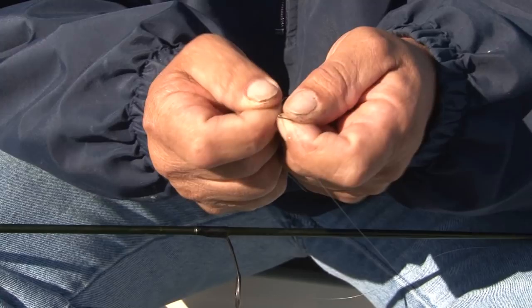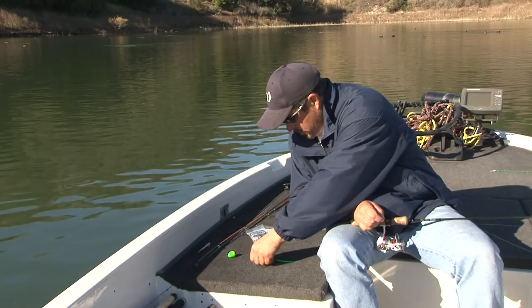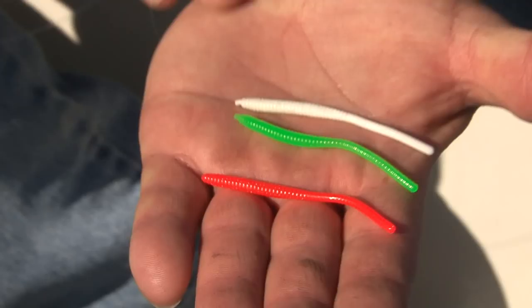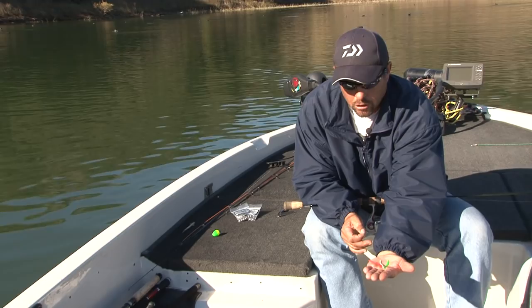I like the Palomar knot because it's a strong knot and it's the easiest and quickest knot to tie. There are a lot of colors on the market today, but here at Irvine Lake you really only need three: orange or pink, white, and either chartreuse green or spring green — those are my three favorite colors that work really well here.